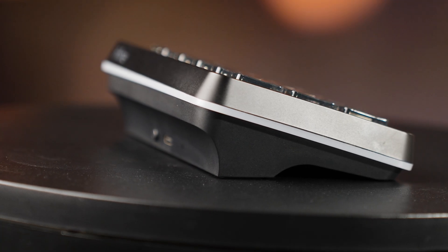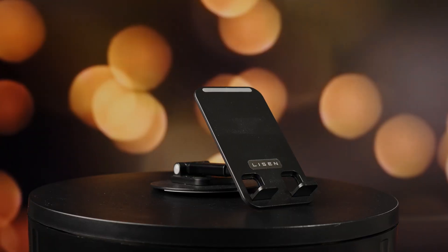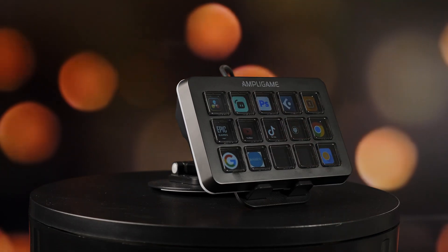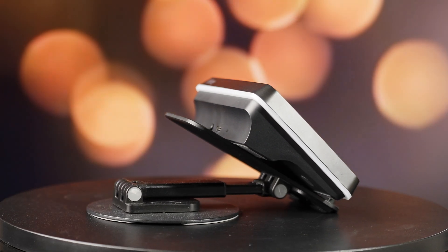Another thing that could be improved — I wish it came with a better way to prop it up, because the default angle doesn't feel like it sits up enough. What I did to fix it is use a cell phone holder I bought on Amazon to prop it up any way I want. It works great — I'll leave the link in the description.